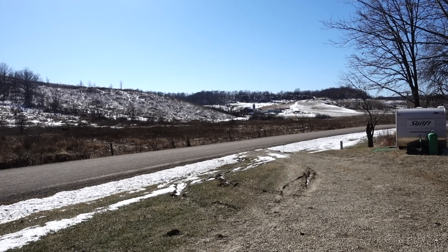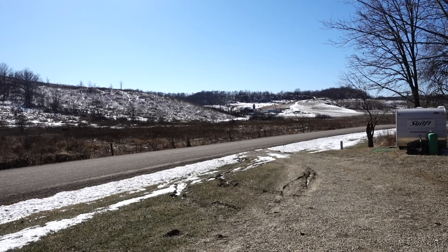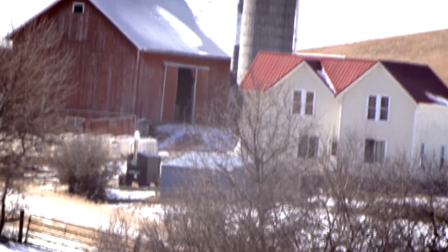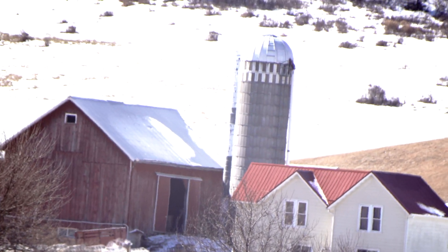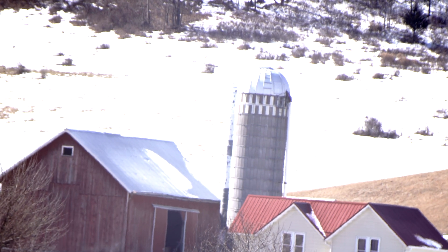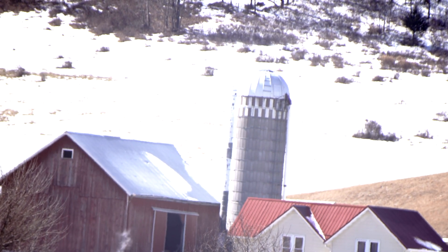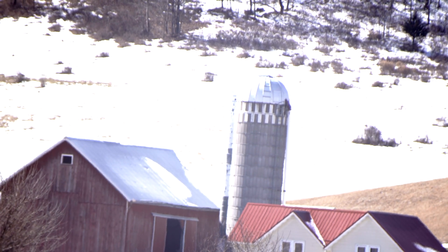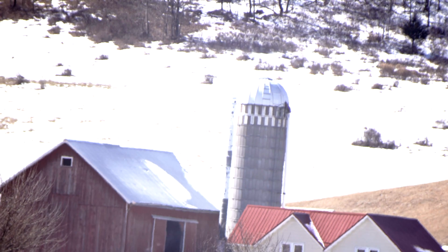A test subject for that telescope is going to be a farm out there that's approximately a little over a half a mile away, maybe more. We'll be zooming in on that. Right here is that farm that is probably a half a mile away and the silo. It's live view. A little bit windy out, so hopefully the camera's all right. Works pretty good for day and night.